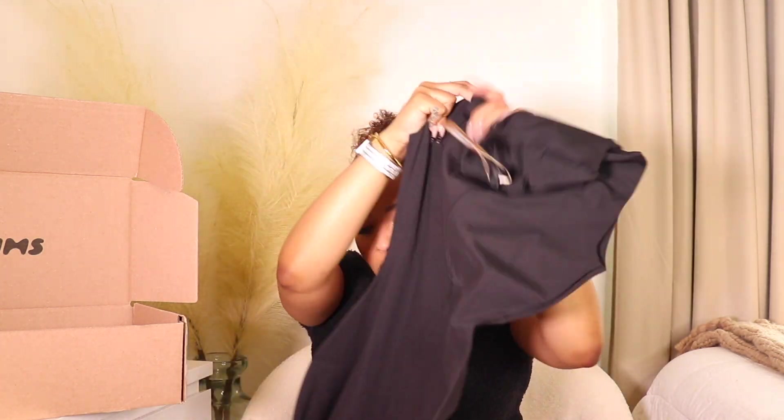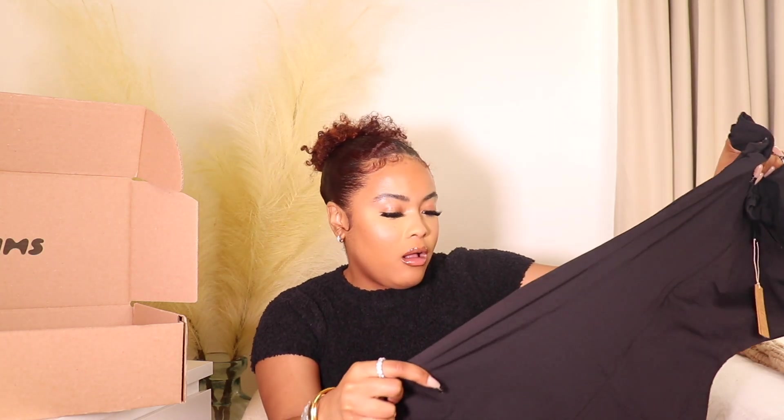These don't even have a style name on them — just a style number. Straight out of the packaging: thick, thick, thick material, and I just have a good feeling about this already. I got this in a small. You know how sometimes your mind says 'I'm small and teeny' but your body says 'not really'? That's what it was giving — I 100% should have gotten a medium. But by the time I realized that I'd already placed the order, so we're just gonna see if the small fits. Hopefully I can get it over my body, otherwise this review is a waste of time.